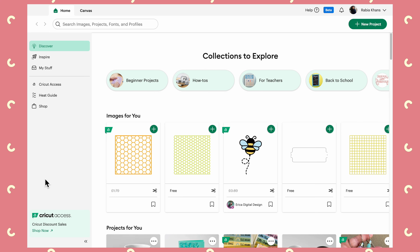Hi everybody, today I want to do a quick video on Cricut Design Space because, as you know, this thing likes to change a lot. So I thought it's been a while since we sort of had a look around Design Space to get our heads around some of the newer features that Cricut has put into it.